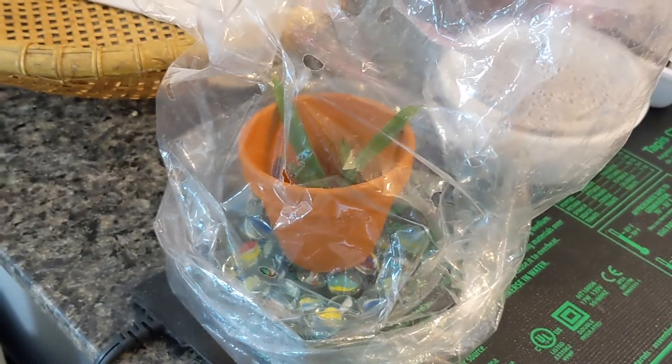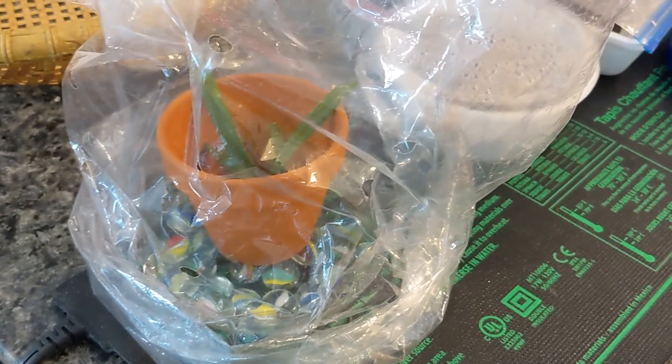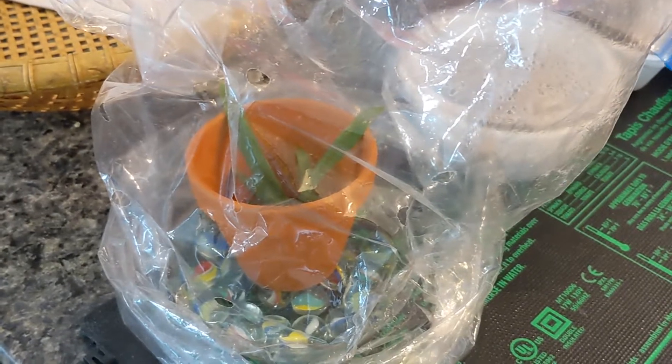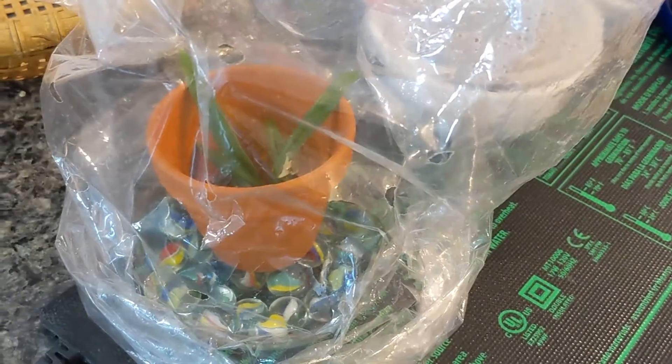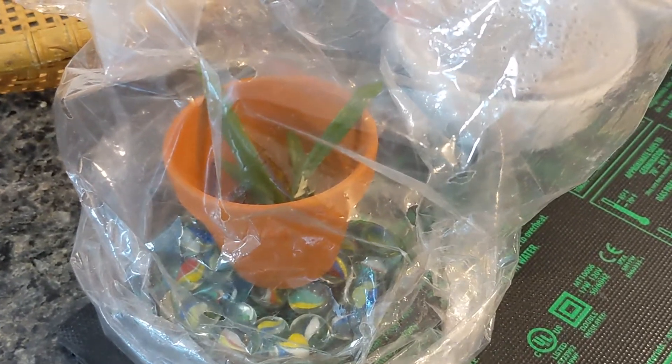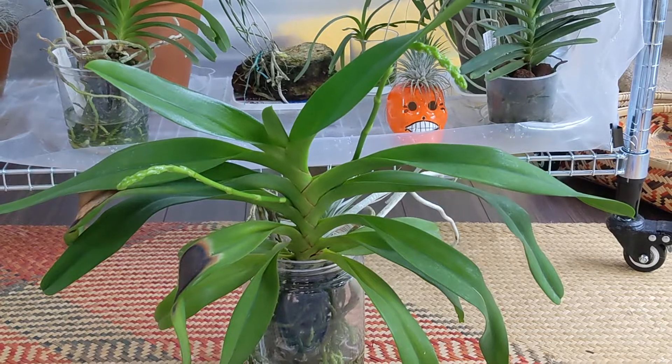This one is the previous seedling that had thrips. Just as an experiment, I'm trying to grow a bare root in a clay pot. I did lose the leaf coming out of the crown so I don't know if it's going to survive, but we'll see.